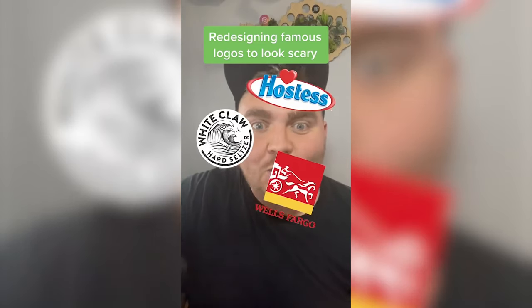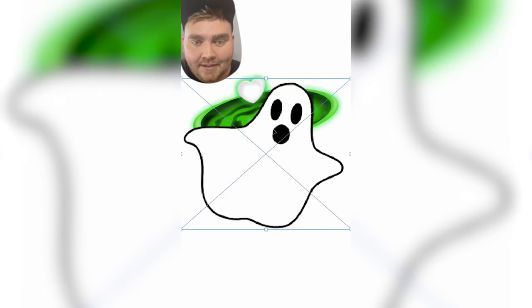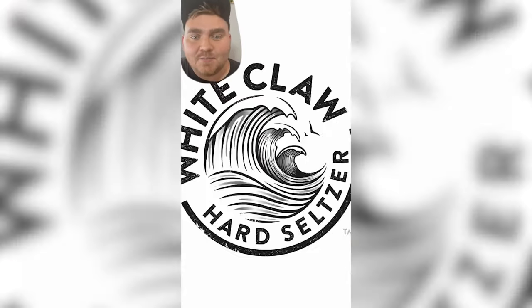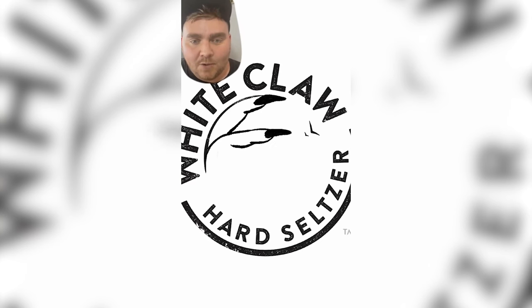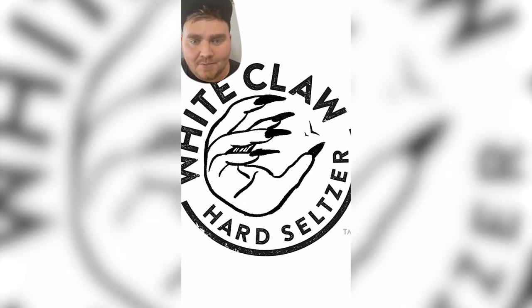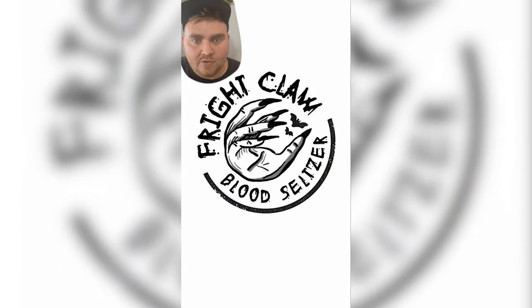This is part three of me turning famous logos scary. Up first we have Hostess, which we renamed Ghostess. My idea was to make the ring around Hostess look kind of like a Danny Phantom ghost portal. I made the ring look like it was glowing and added in that portal in the middle. Lastly I typed out Ghostess in the font Mouchamp. And here's the final result — I love just the whole concept behind this one and I think it looks really good. Up next we have White Claw, aka Fright Claw. For this one I wanted to give it a hand-drawn effect similar to the wave they already had in it, but my idea was to make it look like a witch's hand with long nail claws. Changed it to a drippy horror font.